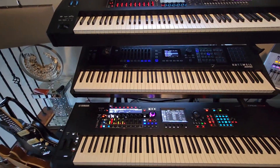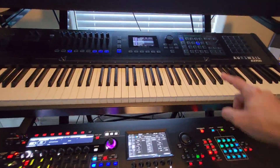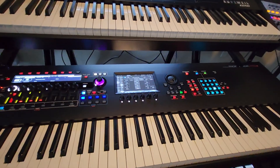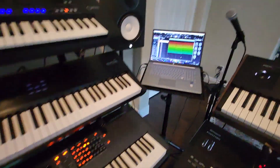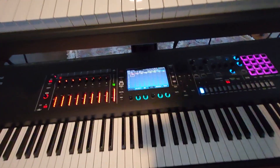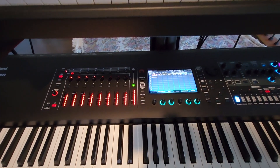Then it comes to the sequencer. The sequencer on the Kurzweil lets you layer up to 16 tracks — it's a linear sequencer. The sequencer on the Yamaha Montage M8X is also a linear one, but far better than the old one. Most of you will probably use Cubase to record anyway. The sequencer on the Roland Fantom is an Ableton-like pattern sequencer, which I like to work with, and it's the only on-board sequencer I'd probably use on a keyboard.